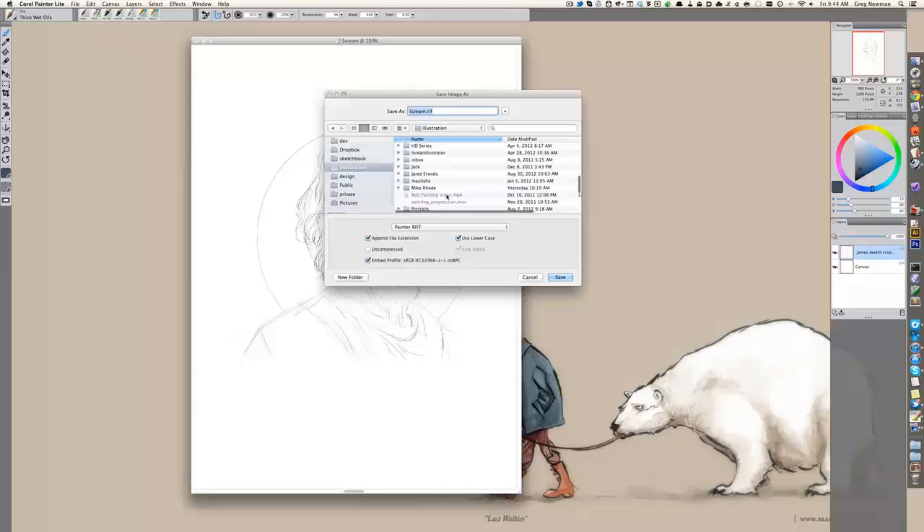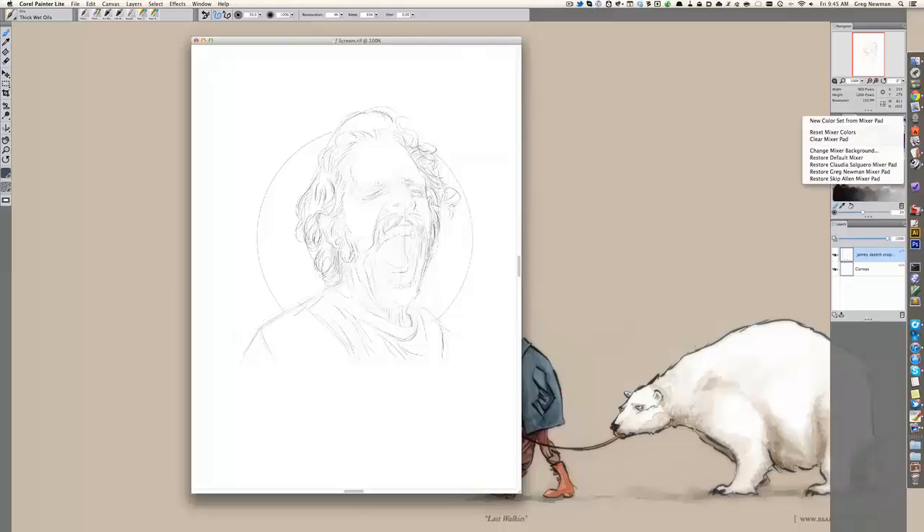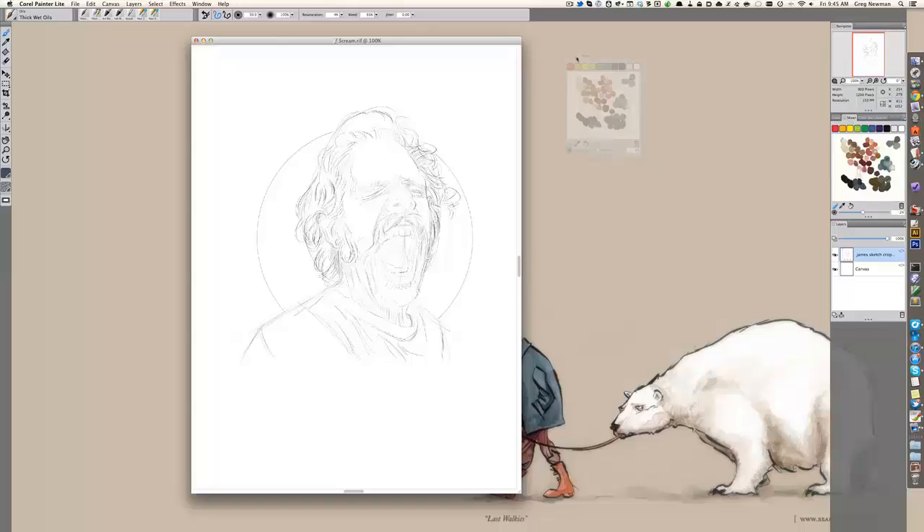Immediately I'm going to save my project, find my directory, give it a file name. You can never save too often. Try and keep doing incremental saves. Then I'm going to grab my palette. You can grab mine from Restore Greg Newman's mixer pad from the mixer menu.